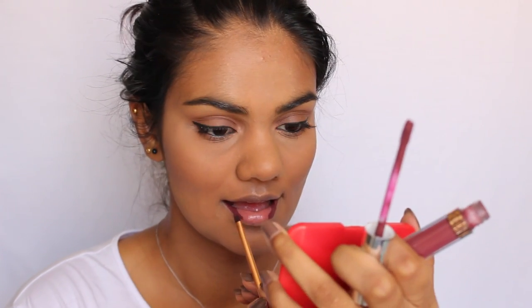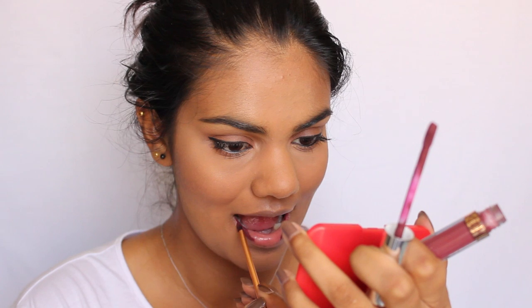For lips today I'm going to be using the Anastasia liquid lipstick in the shade Trust Issues. I am obsessed with this lip shade — it's so badass and so nice.